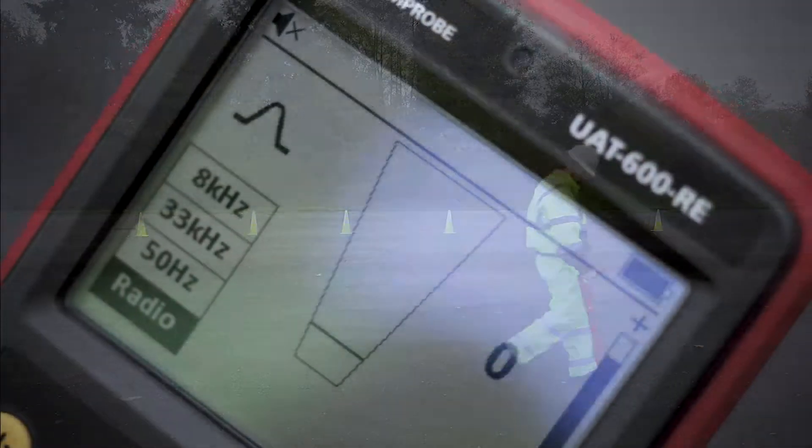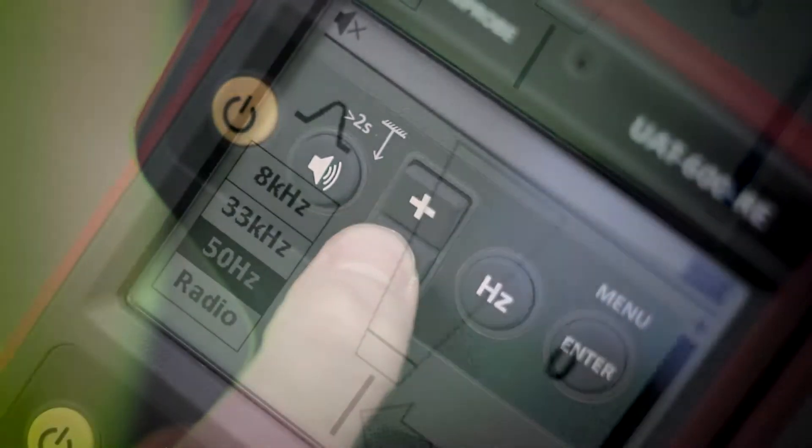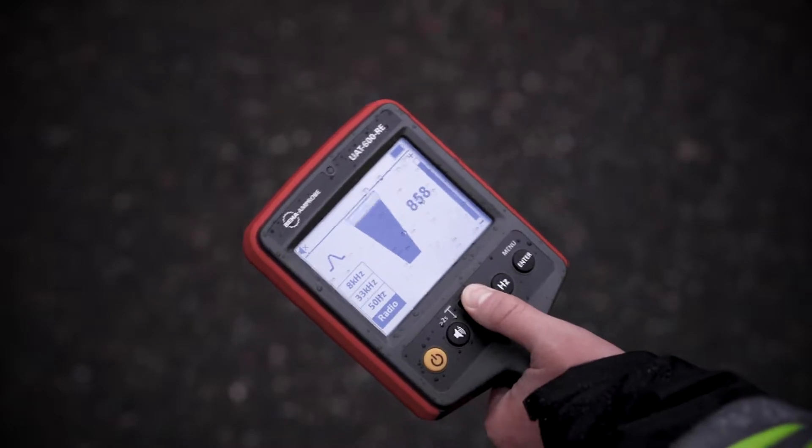Holding the receiver vertically, select the correct locating frequency based on your application. Adjust the sensitivity using the plus and minus buttons so that the bar graph reading just begins to show some movement. Please note the sensitivity control should be at or close to maximum sensitivity.